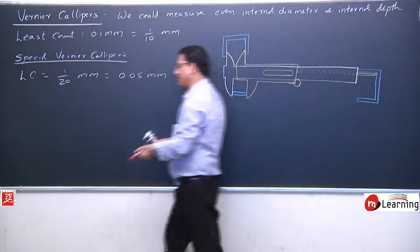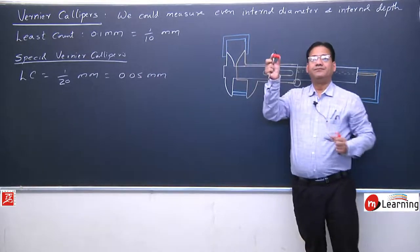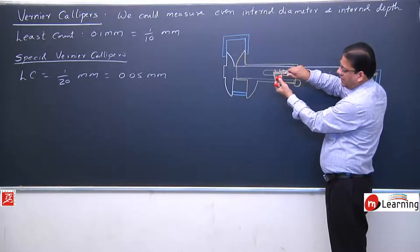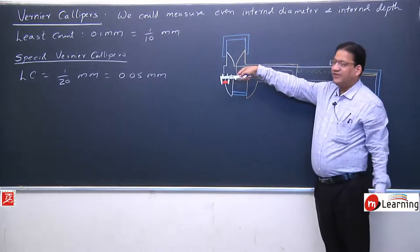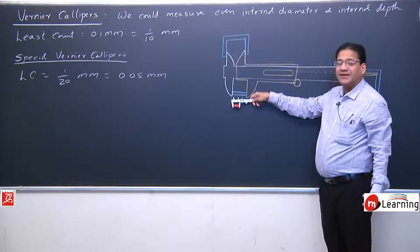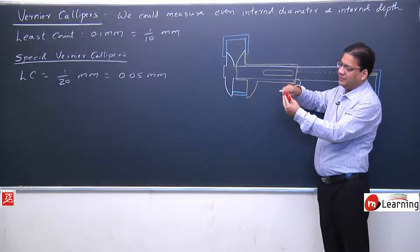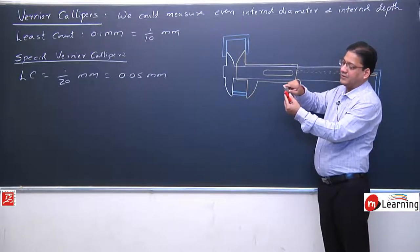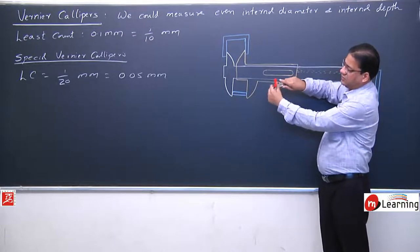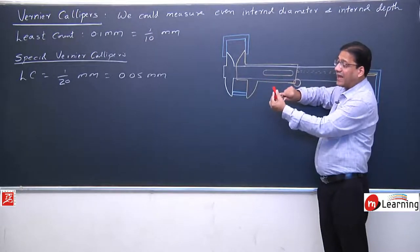Now, if I need to measure this cap — this marker pen cap — I'll measure its length like this: I put the cap between the two lower jaws, and this would measure the length of the cap. If I want to measure its internal diameter, for internal diameter I place the cap between the upper jaws and tighten it — this gives me the internal diameter.